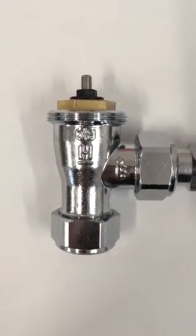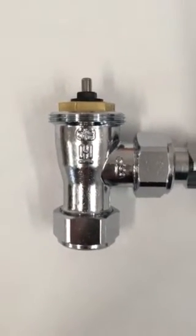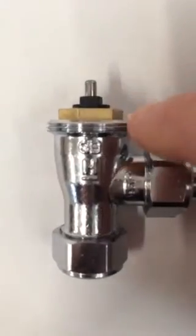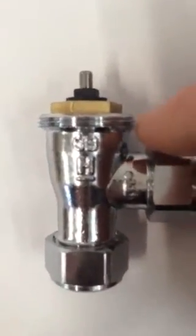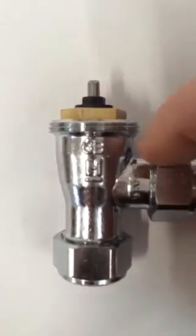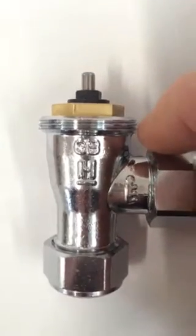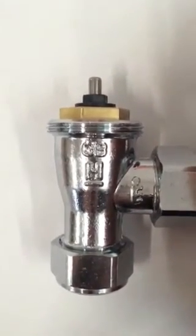Basically, the HN92 valve base plate will only fit certain valves. This is a Honeywell valve. This valve has a N30 by 1.5mm thread, so that means the diameter of the thread is 30mm and the thread pitch — that's the peak to peak — is 1.5mm.